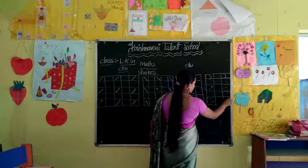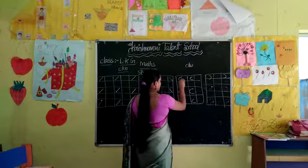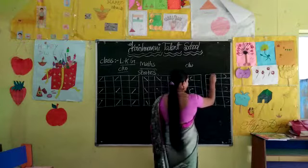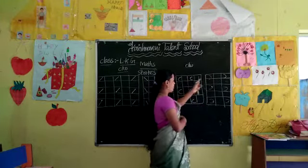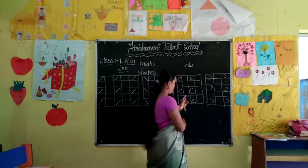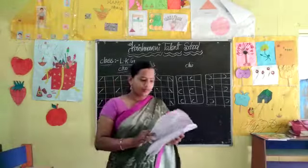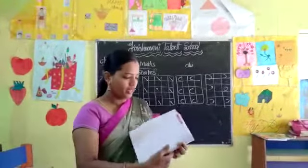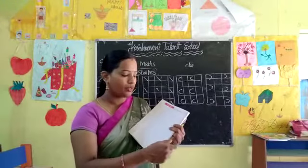The open part is right tower, and the open part facing the other side is left tower. Say: right tower, left tower, right tower, left tower. Page number 14 is homework for your children, okay.